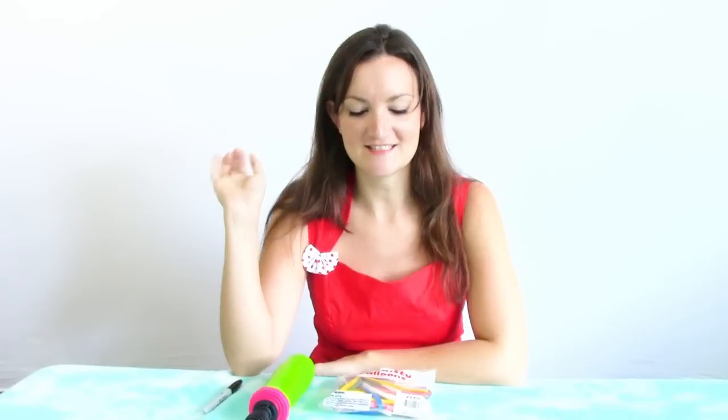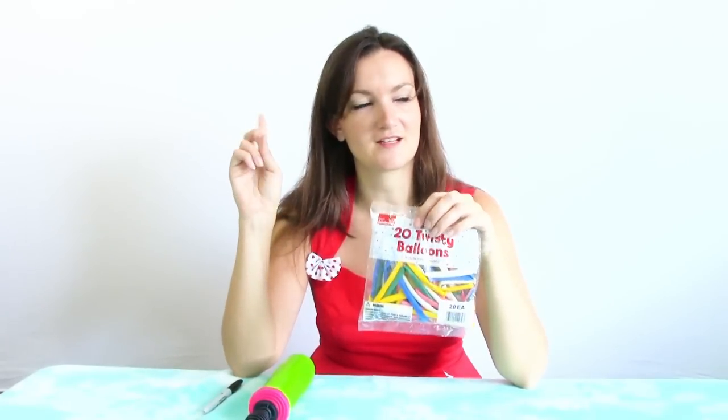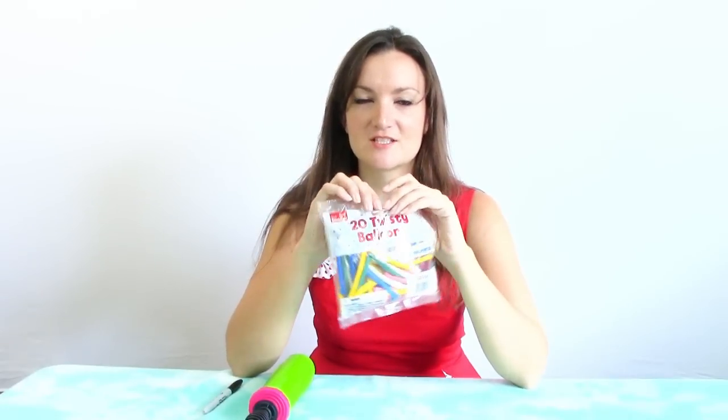Hey guys! It's Holly the Twister Sister here today. This is kind of a different video — I was out at Walmart the other day just looking at their party stuff, getting some ideas, and I noticed the twisting balloons which I always avoid. I'm always dogging on these balloons saying don't buy balloons you can get at Walmart because they'll pop on you. But I was thinking about it and I haven't actually tried using the Walmart balloons since, I don't know, ever.